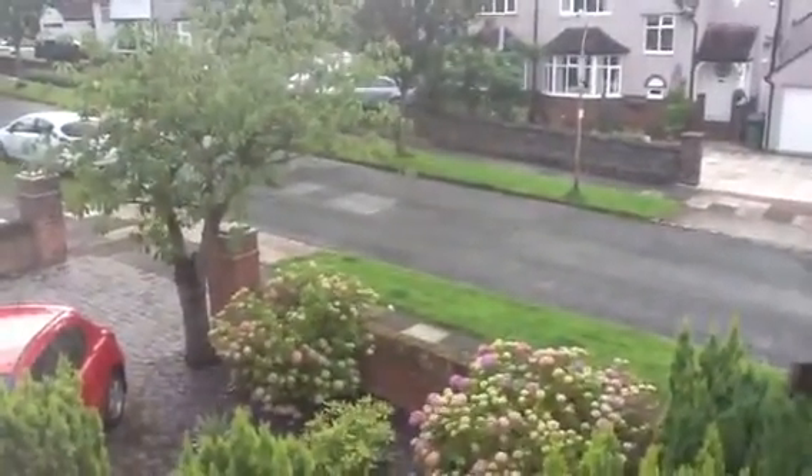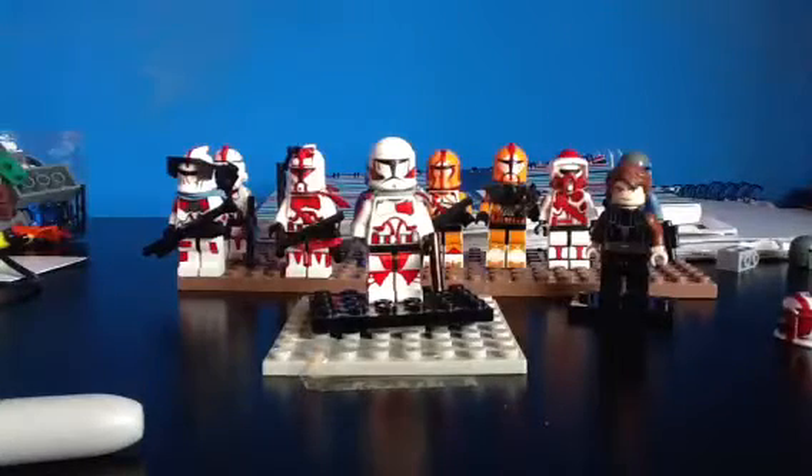It's been really, really bad today - it's been raining for the past three, four days, maybe even five days.